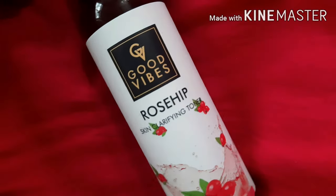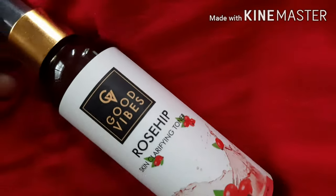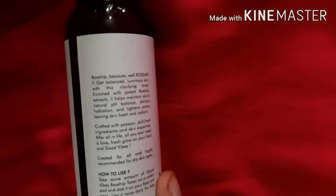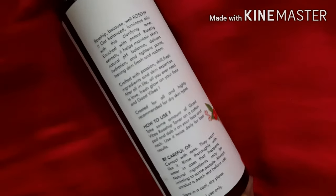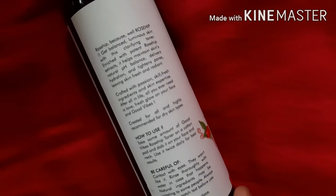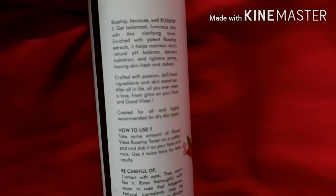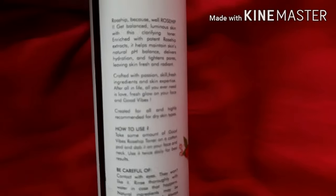Hey guys, welcome back to my channel! Today I'm going to review the Good Vibes Rosehip Clarifying Toner — with no parabens, no sulfates, and cruelty free. With patent rosehip extract, it helps to maintain the skin's natural pH balance, delivers hydration, and is designed to balance your skin.